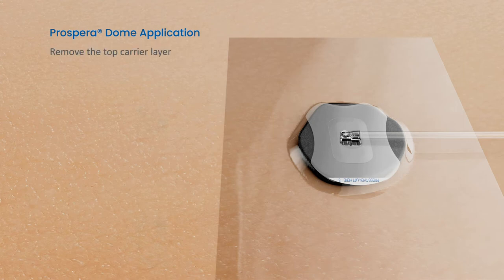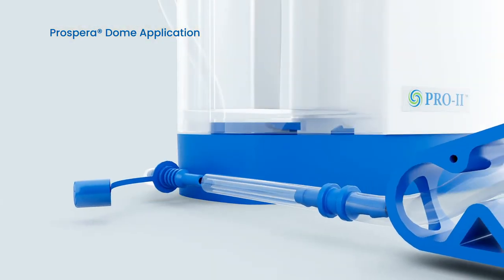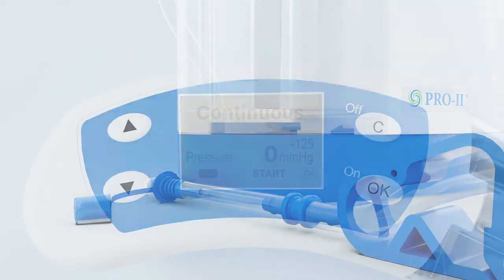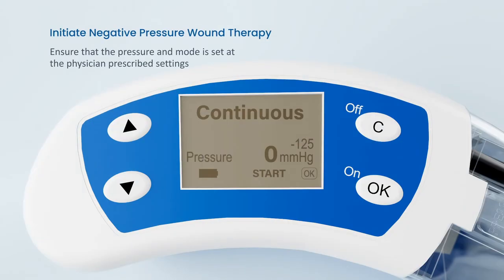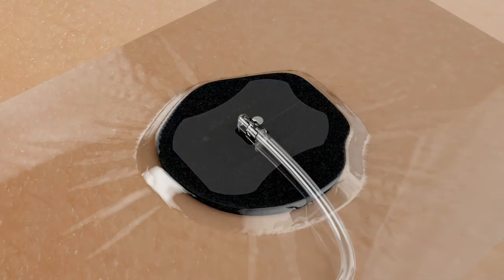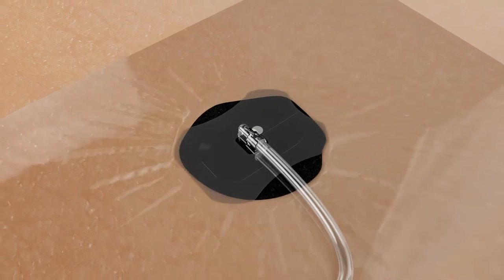Remove the carrier layer 3 from the dome. Connect the dome tubing to the canister tubing, making sure the blue clamp is open. Power on the DeRoyal Pro2 device, confirm settings, and press ON-OK to initiate therapy. Once therapy is initiated, the wound filler, dome, and drape will start to compress.